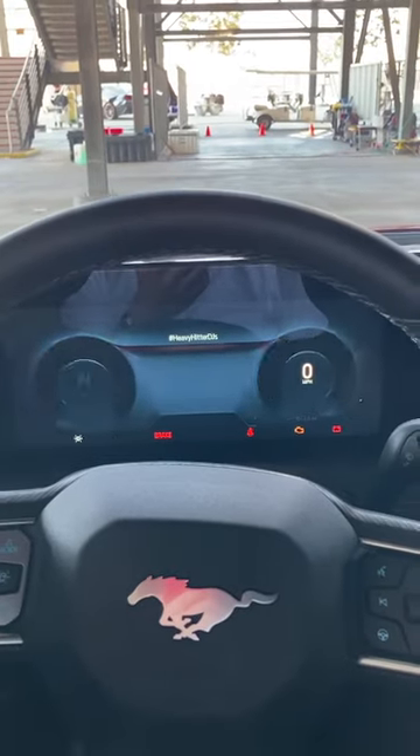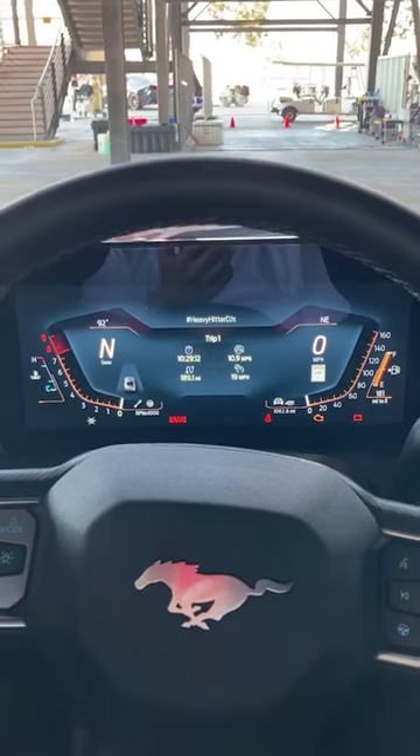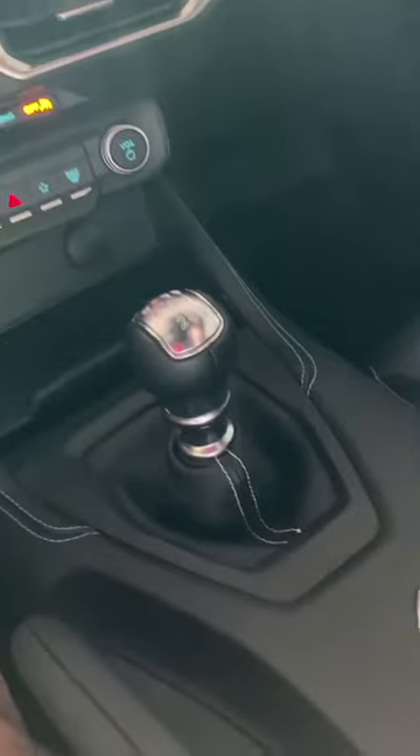Let's go with Sport. I am not really a fan of these for Sport. I don't really want a tach that goes the wrong way, especially with a manual transmission.